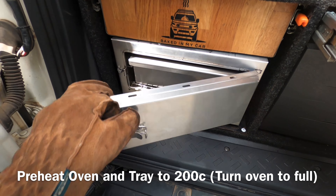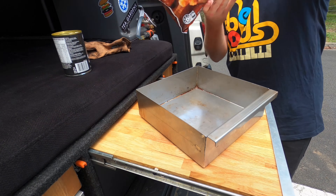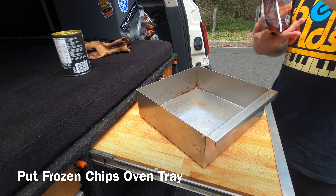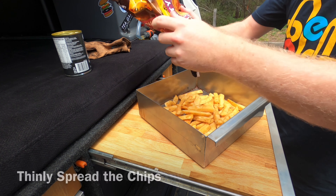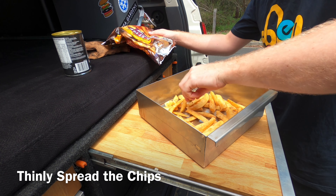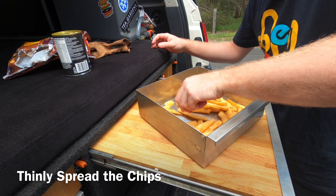First thing you want to do is preheat your oven and tray to 200 degrees. Then you want to pour your frozen chips into the oven tray. As they go in, you'll hear them sizzle. Because the Travel Buddy heats from the bottom up, the trick to getting them crispy is to thinly spread them across the base of the oven tray.